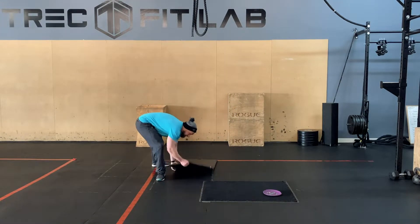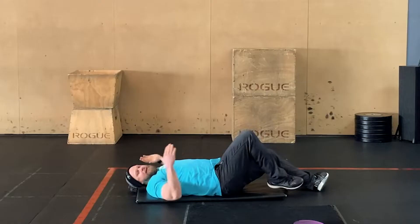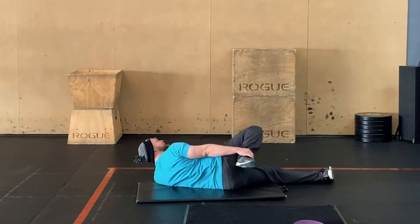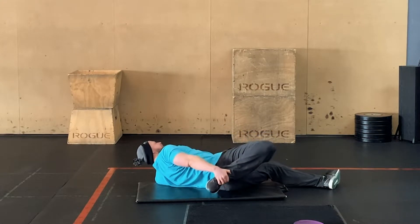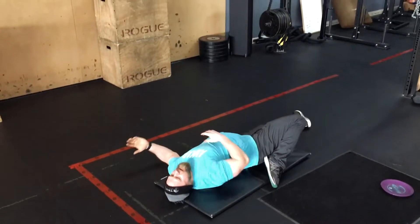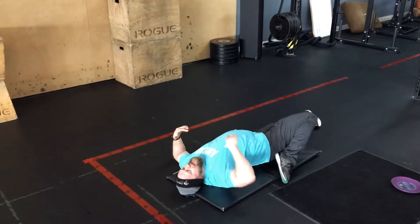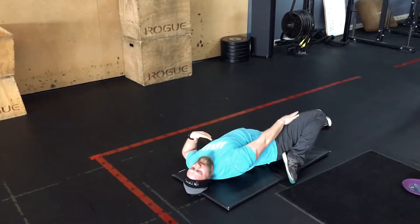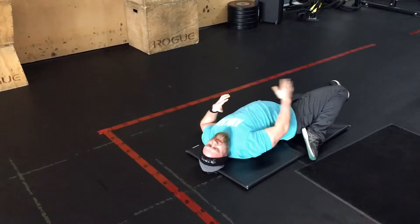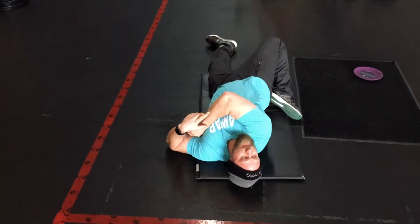I'm gonna put myself on my back here, and then what we're gonna do is take my leg and roll myself to the side, tuck my toe underneath my body and hang out here. This is gonna give my lateral quad a pretty good stretch. And if I want more out of this, all I need to do is press that knee down to the floor a little bit, and that'll start to work its way around into more your rectus — that middle quad.